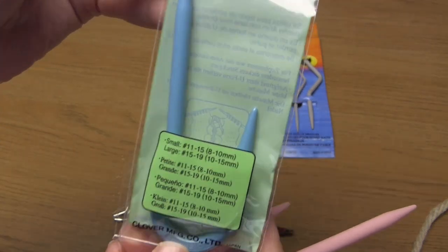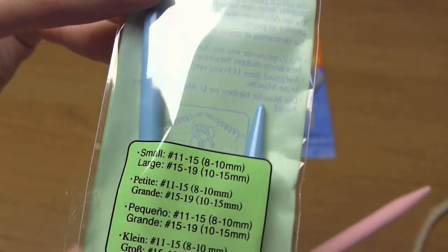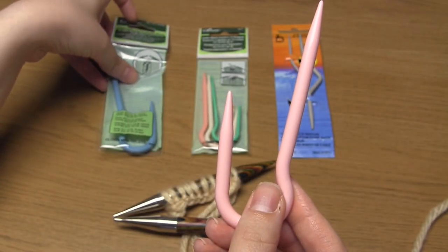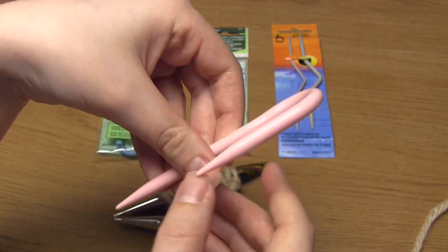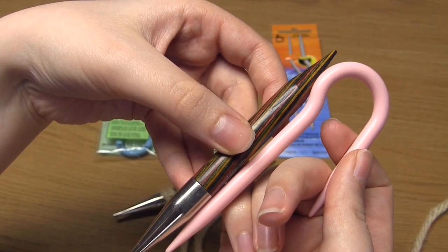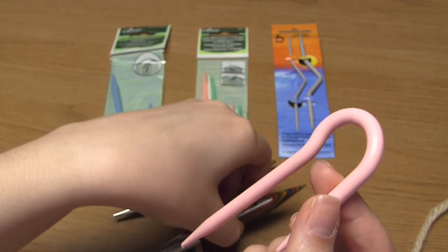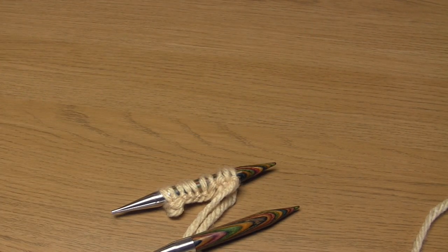The reason cable needles come in many different sizes is that you're supposed to pick one that's the same size as the knitting needles you're using, or preferably a little bit smaller. On the front of this packet it recommends which size knitting needles to use with these cable needles, and I'm personally going to use the biggest one I have because I'm using particularly chunky knitting needles for this demonstration. The cable needle is quite a bit smaller than my knitting needles however it'll work perfectly well. You just don't want the cable needle to be bigger than your knitting needles because then it will stretch the stitches out.